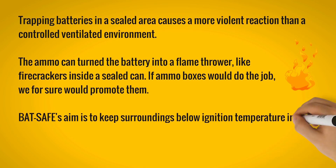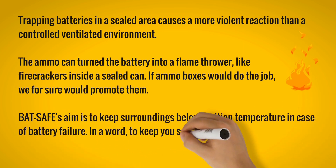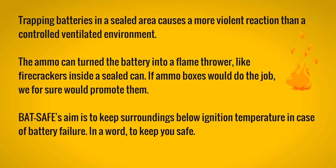If ammo boxes would do the job, we would for sure promote them. BatSafe is designed to keep surroundings below ignition temperature in case of battery failure — in a word, to keep you safe.